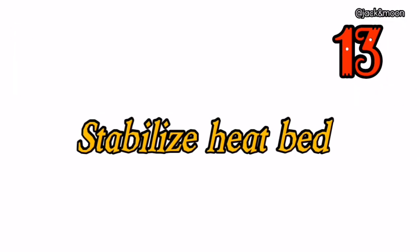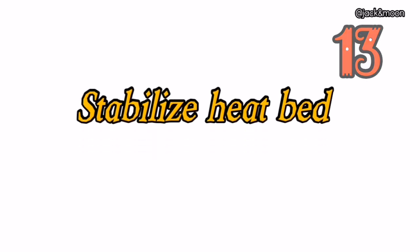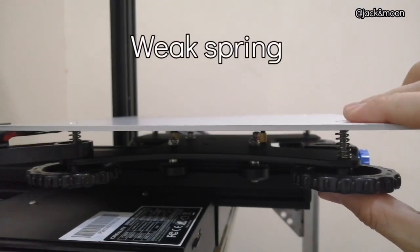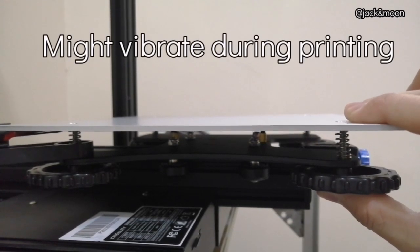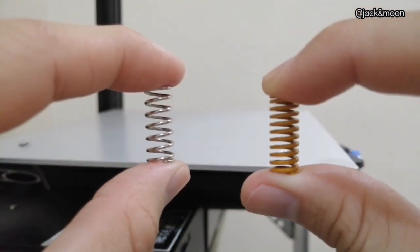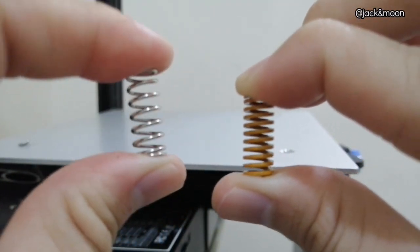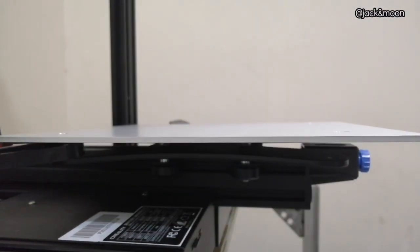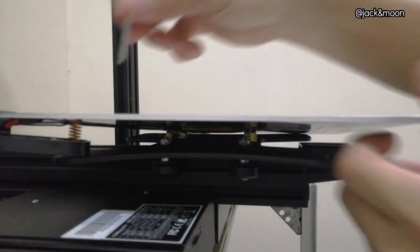The thirteenth thing you can do to get a perfect first layer is to stabilize your heat bed. Some designs of the 3D printer heat bed come with springs that are very weak and springy. This causes the heat bed to be less stable and vibrate throughout your printing time. You can easily fix this by changing the springs to stronger and stiffer ones, which are also easily available in 3D printer accessory shops.